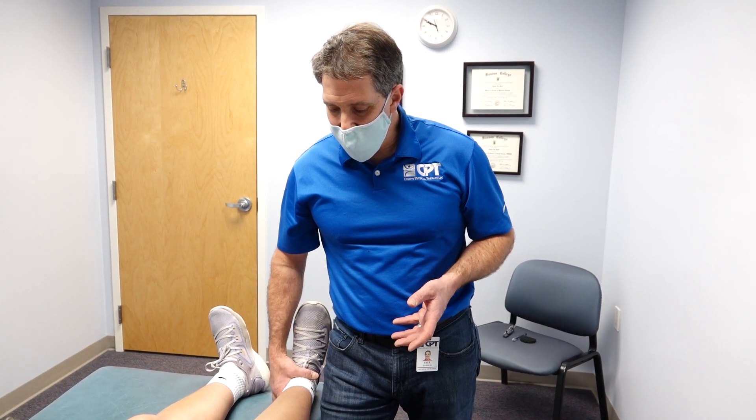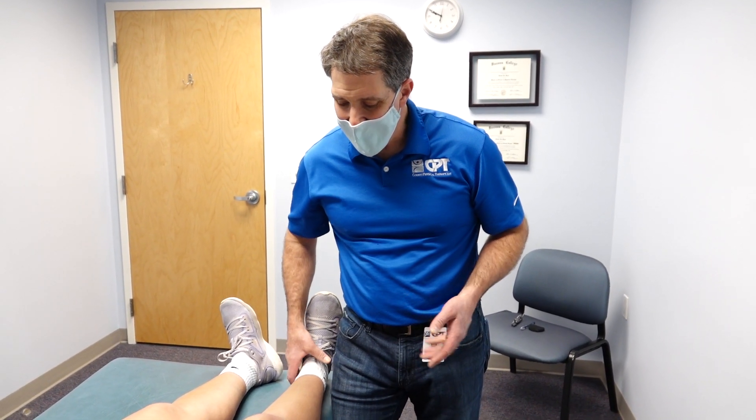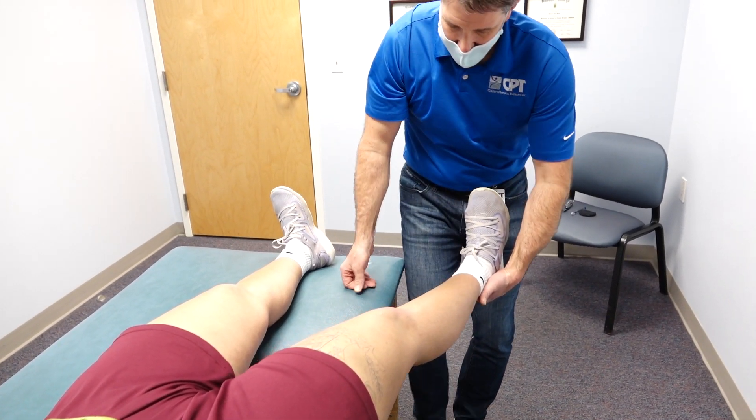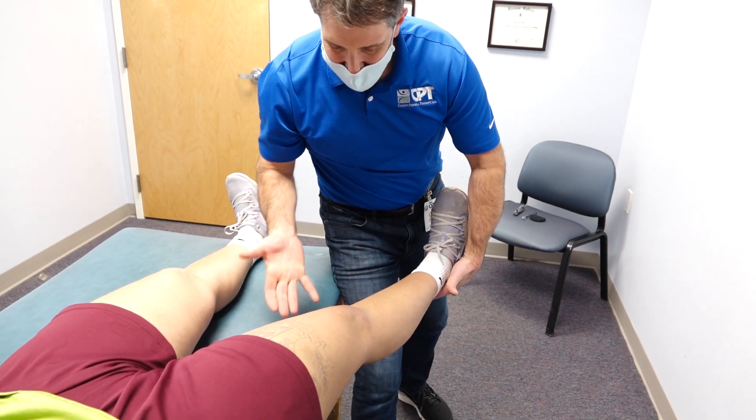When we do this test, there are multiple ways to do it. I'll tell you how I like to do it, as it seems to be most effective. We take the patient, put them on the edge of the table, off of the edge of the table a little bit, then I get in here.